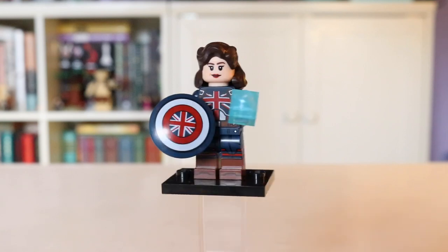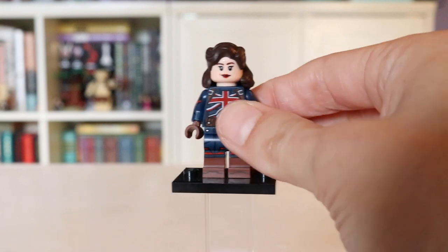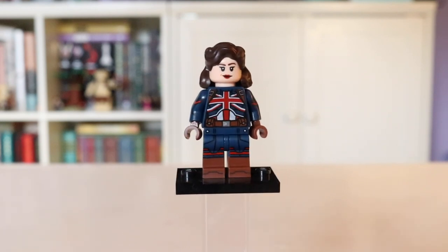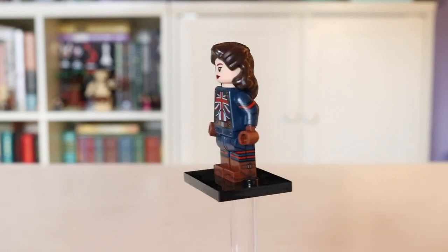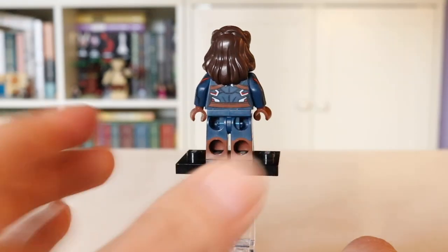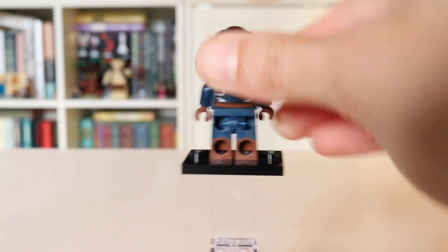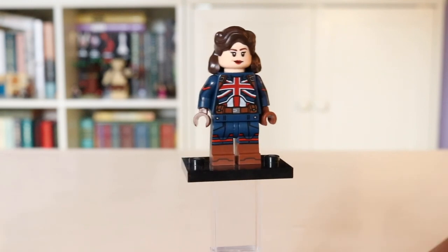As for her uniform, she is essentially just the British Captain America. Her torso printing is absolutely gorgeous — I can't believe they put so much detailing into that. Not only did they give her leg printing, but also side leg printing and arm printing. They worked so hard on this figure. Peggy also comes with a second face printing where you get a more angry Captain Carter, but I love this more smirky face. This is how I choose to display her.